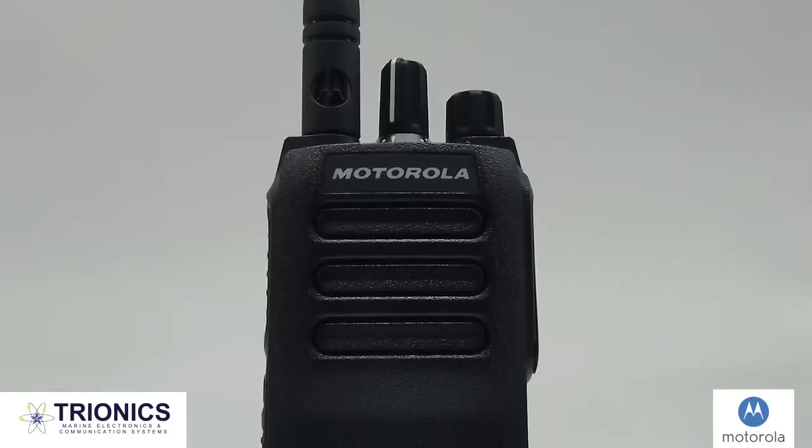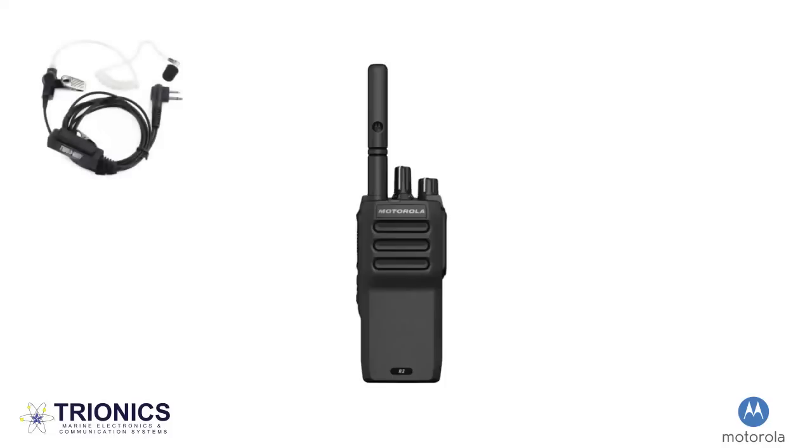Some of these accessories include the two-wire surveillance kit earpiece. This two-wire earpiece is a more discrete accessory which is popular for security. When you may want communications to appear less visible, simply connect the accessory to your radio, which is connected to your hip via belt clip.